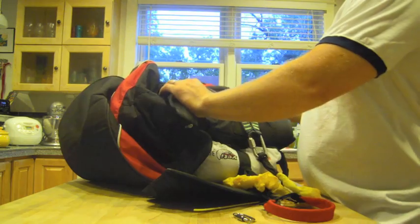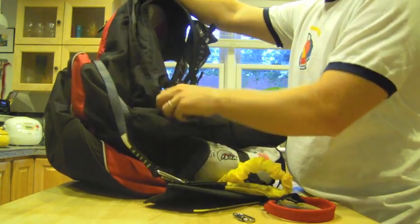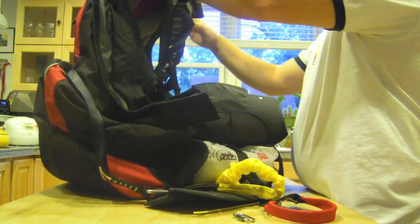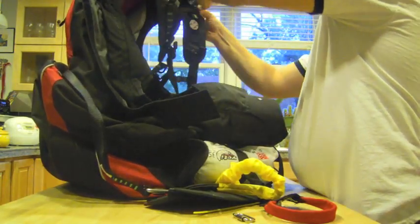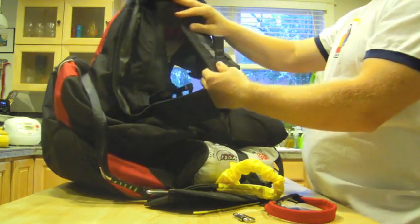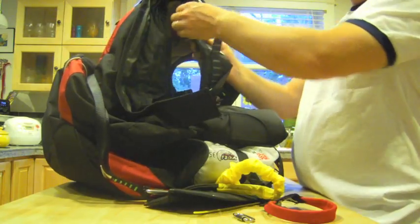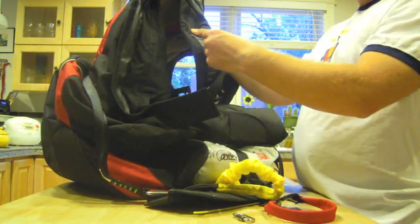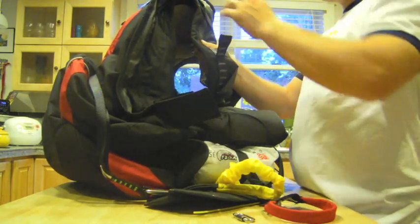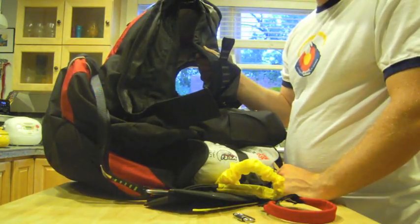There is a channel for these to run that goes up the side of the harness, and it is normally Velcro shut, so we need to open that up. This goes all the way up above the shoulder straps, and then you undo the Velcro over the shoulder straps. That reveals the connecting point on the shoulder strap. One of the nice things about the Supair harnesses is that this piece of webbing is a continuous piece of webbing with your shoulder strap, so even if the seams came undone, you would still be linked to your reserve harness.